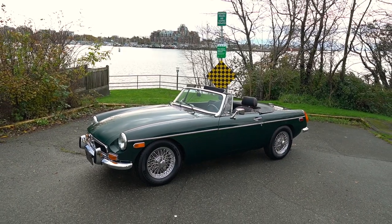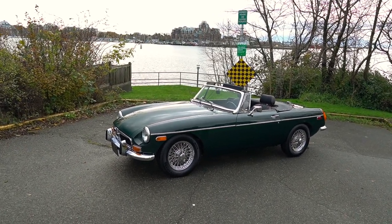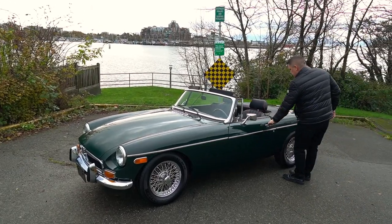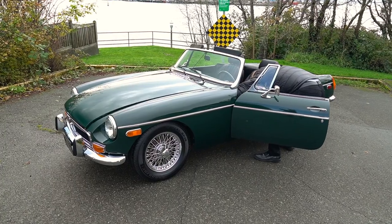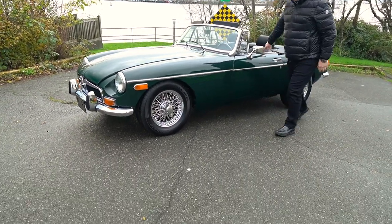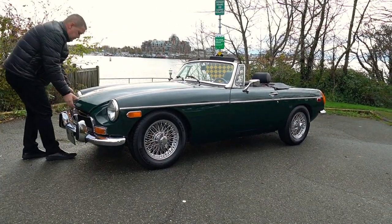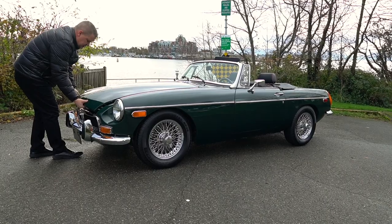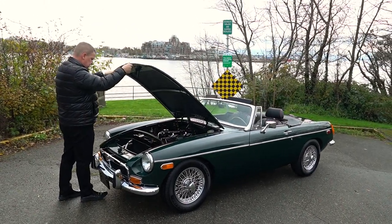We're just going to walk you around the car, show you the important pieces and bits, and give you a better idea — you can use this as a supplement to all the photos we've provided. The paint quality is very, very good across the entire car, both into the engine compartment and down both sides of the vehicle, with nice straight lines and good fitment on doors and panels.